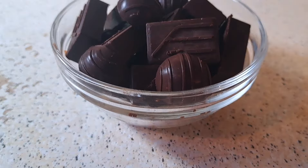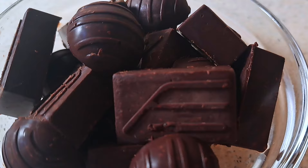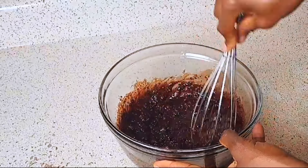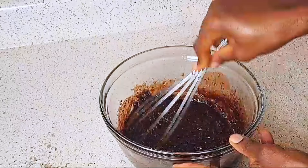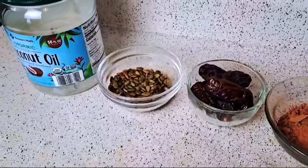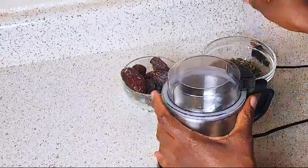Hi there, welcome or welcome back to my channel. Today we are going to make this healthy, delicious chocolate candy bar. It's made with no sugar added to it, and if you're looking for something healthy, this video is for you. It's also made with just four ingredients. Starting off, we are going to blend the dates and the pumpkin seeds together.